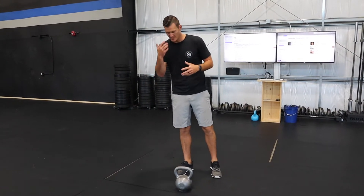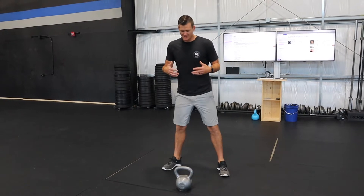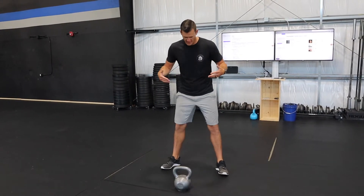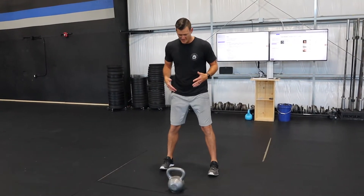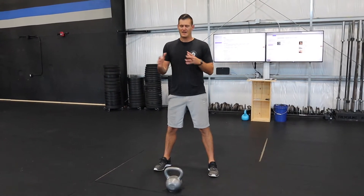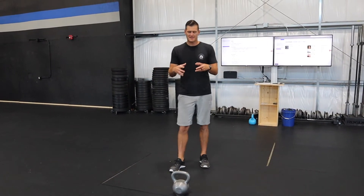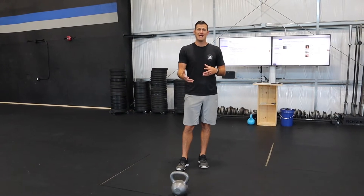First and foremost, let's talk about stance setup and what the exercise is intending to do. When I set people up with a kettlebell, I like to equate it pretty similar to a squat stance. Your feet should be about shoulder-width apart; you can toe out a little bit if you'd like, though that will change depending on how tall or short you are. The basic setup is about shoulder-width apart. From there, we want to think of this as a hinging exercise.